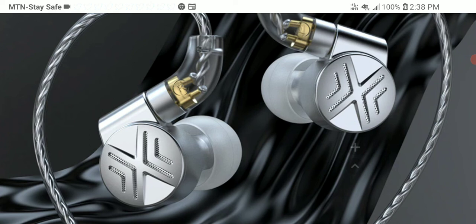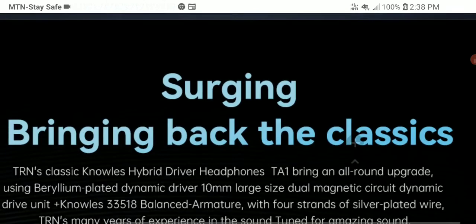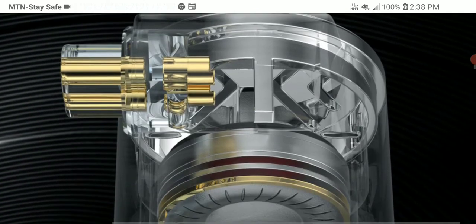It's a price tag that isn't too bad compared to the competition. One improvement this time is a new dynamic driver with better tuning — a 10mm beryllium plated diaphragm. It's also coming with a custom balanced armature, model number 33518, and a semi-open back design.